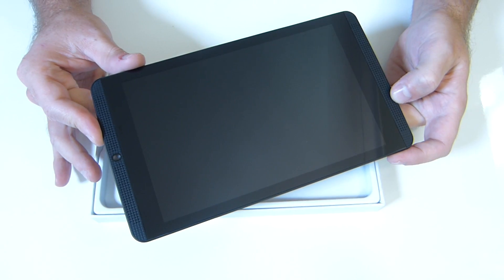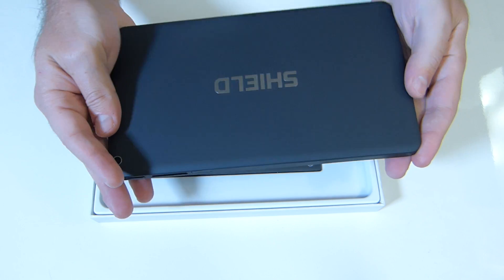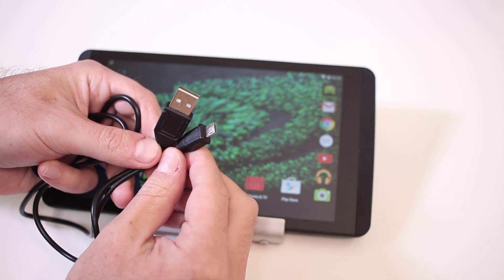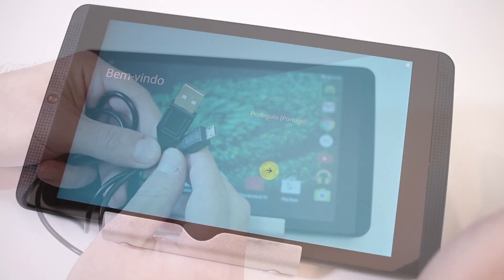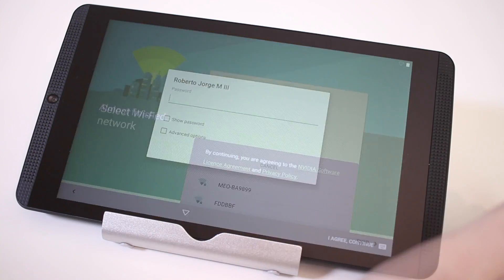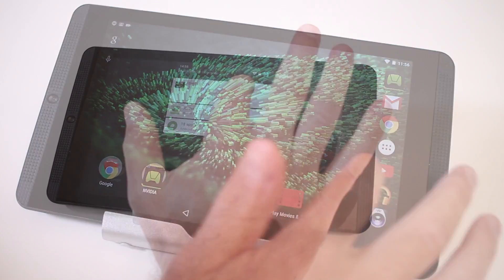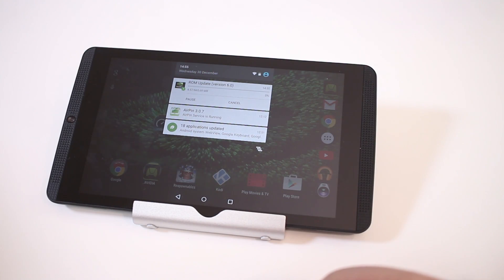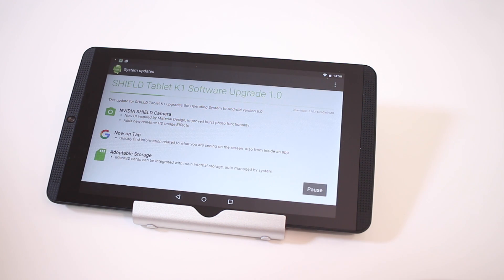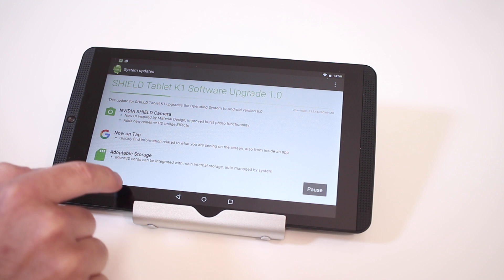For those thinking about purchasing this tablet, just make sure you already have a USB to micro-USB cable, or get one separately so you can charge it right away. Once we turn it on, we face the usual Android setup guide, and in no time we're ready to use it. A nice surprise was an update to Android Marshmallow 6.0 waiting for me — an online update, so no hassle at all, just press the button.